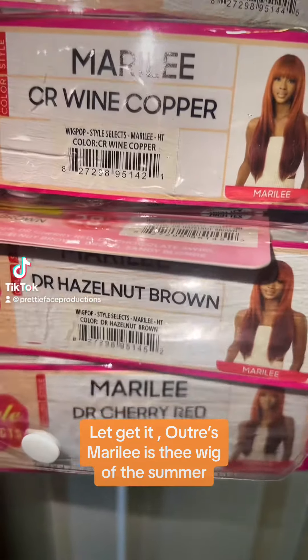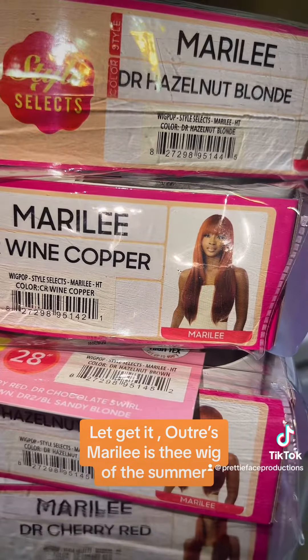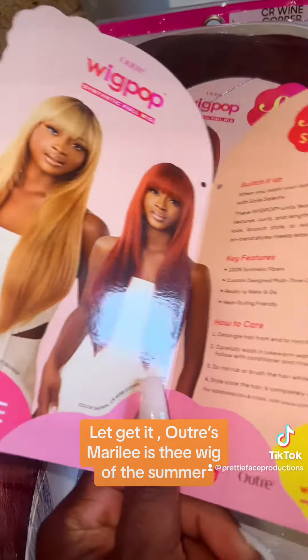Hi my pretties, I'm coming to you today with Mari Lee by Otre. She's a wig pop full wig. First off, thank you Miss Courtney Janine for the collaboration. Y'all go check out her videos and follow her.